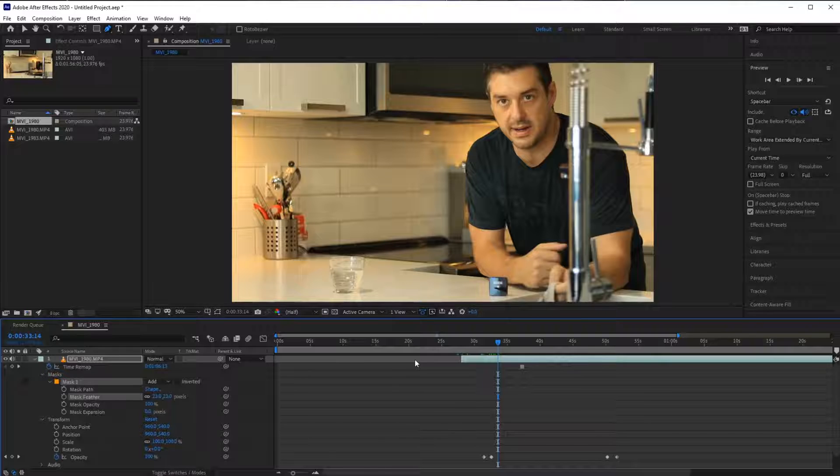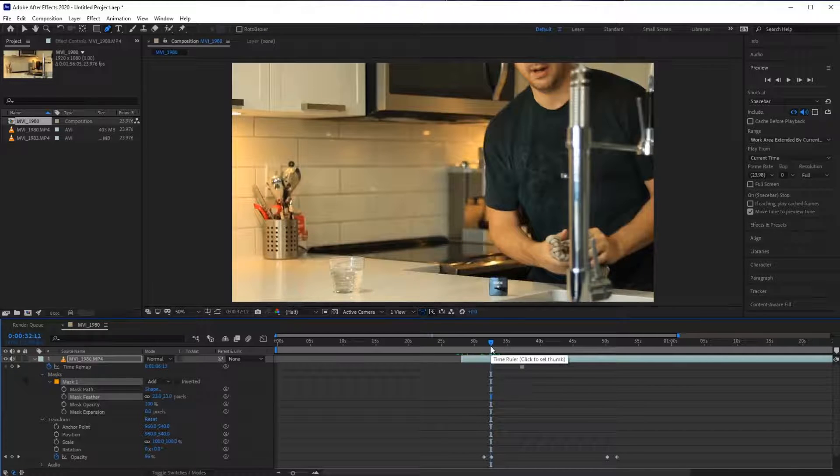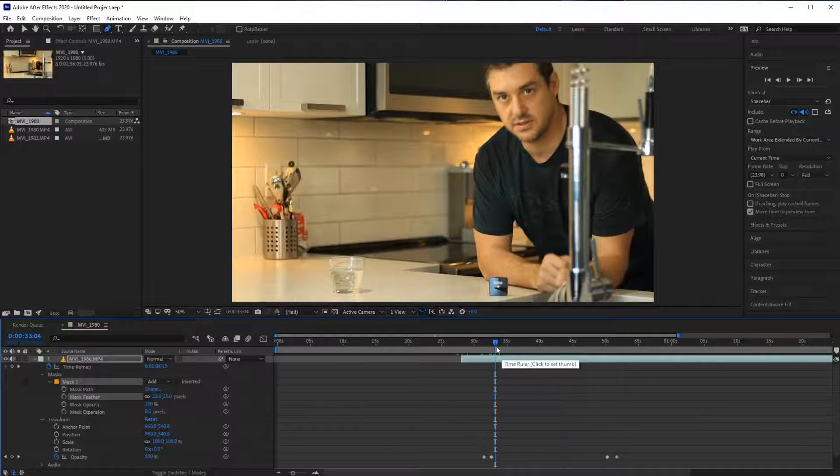You hold the camera handheld throughout the whole duration of the video - say two minutes or a minute and a half - and you record that. Then you can use that tracking data and apply it to this footage so it looks like it's handheld the whole time, not on a tripod. That trick will completely hide little problems like the water movement issue - the camera movement masks things like that, which is handy.